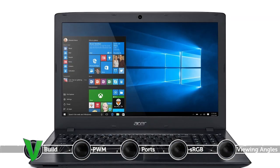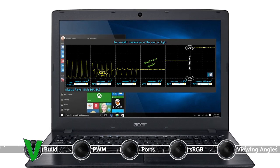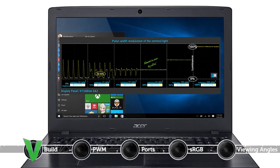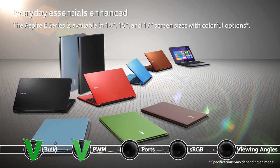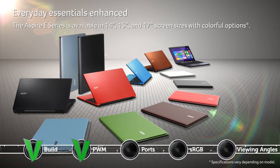The Acer Aspire E5 576G is PWM modulated but only up to 63 cd/m² and the frequencies are quite high, which means that it is comfortable for continuous work without causing any negative impact on your eyes. Of course, you can also install our health card profile that not only eliminates PWM but also limits the negative blue light emissions while preserving color accuracy as much as possible.